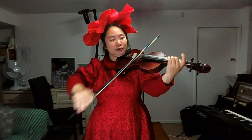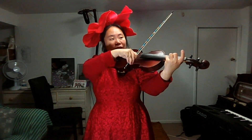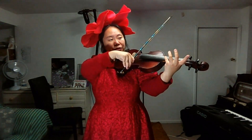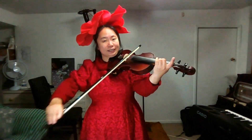F sharp. Again. F sharp. F sharp. Again. G natural.